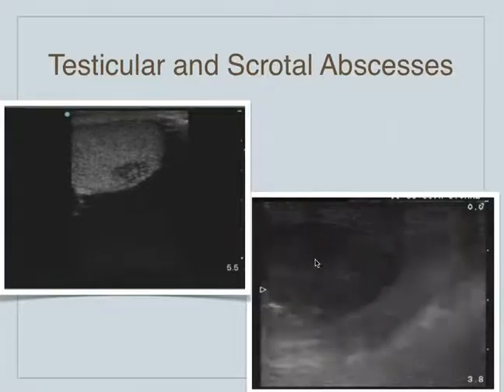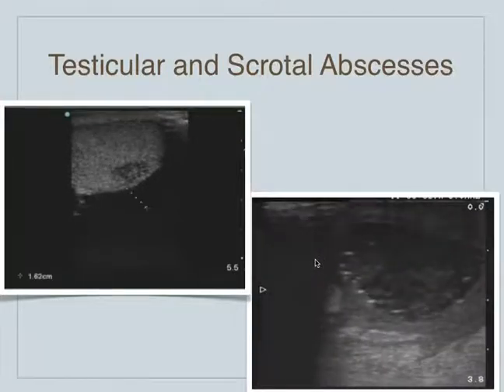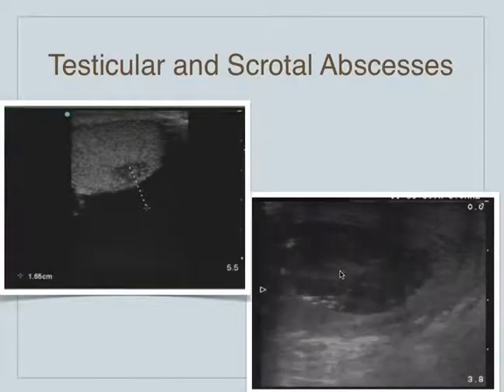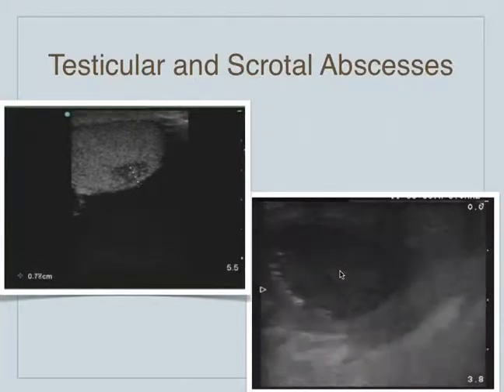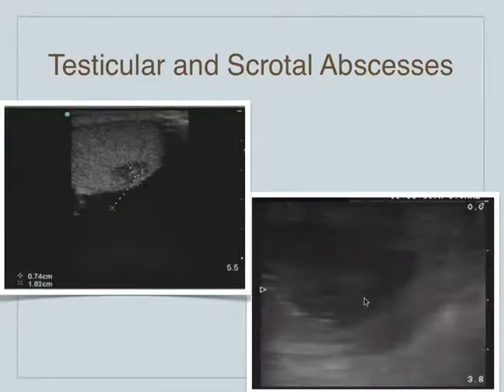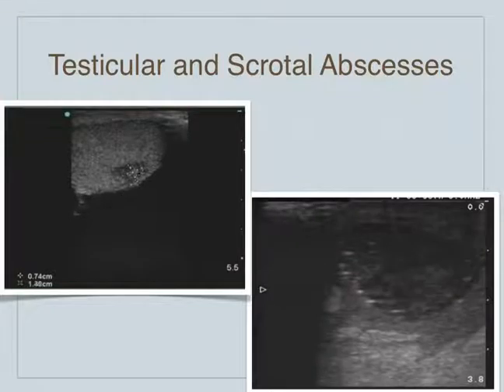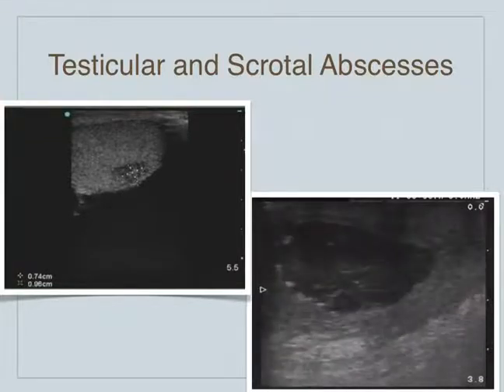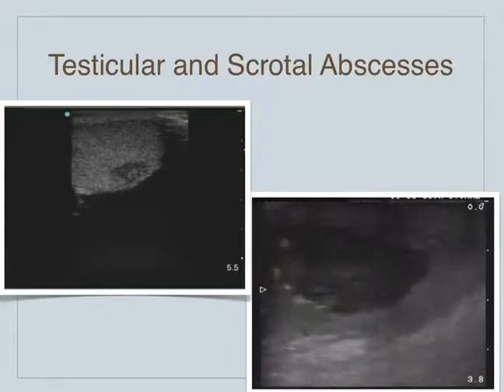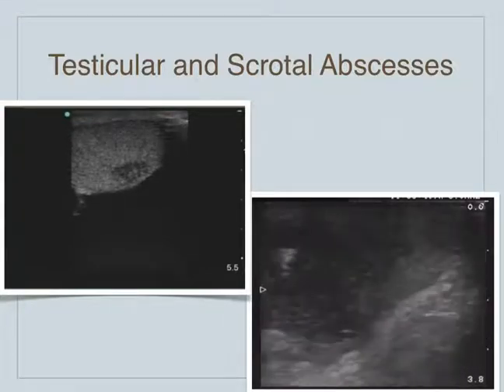If you get an overwhelming infection that involves the rest of the perineum, you can be in a lot of trouble. The patient needs to go directly to the OR for something called Fournier's gangrene. Fournier's gangrene is a type of very aggressive infection in the scrotal perineal area, and patients can die from it very quickly. They need to go immediately to the OR to have it debrided.